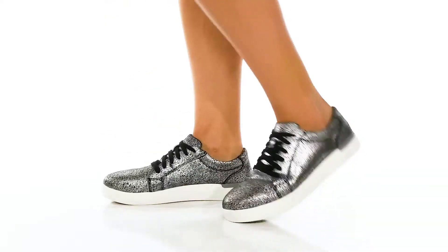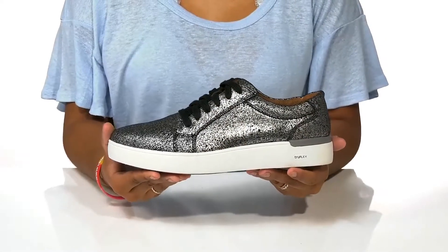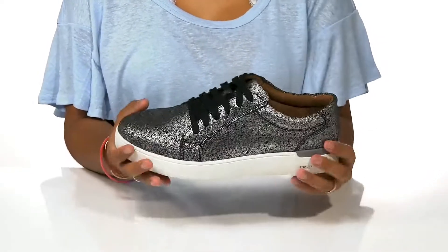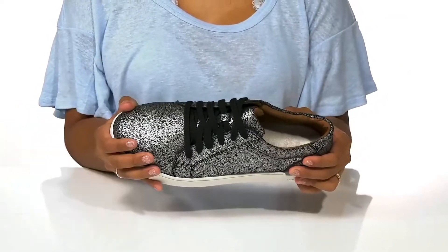Rockin' eye-catching style while staying safe at work in these shoes by Rockport. These really unique work shoes have a really beautiful leather upper that has an eye-catching pattern all over it, to give you a standout style. You'll love the classic low top design paired with this rounded toe, giving you the perfect sneaker feel.